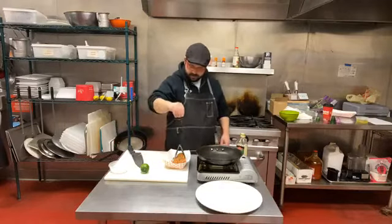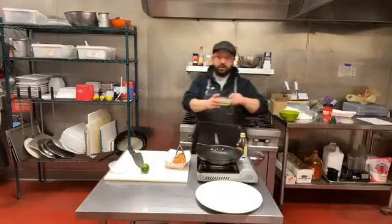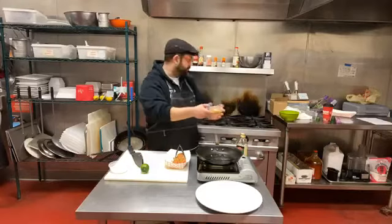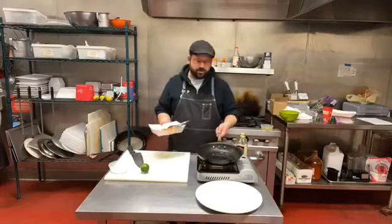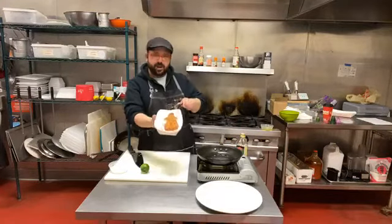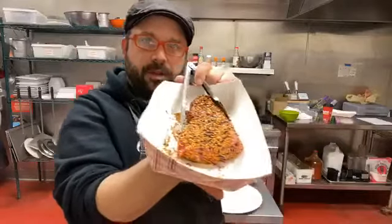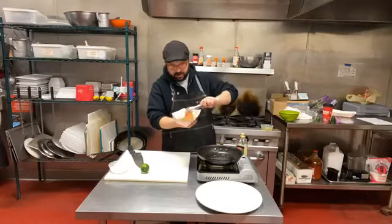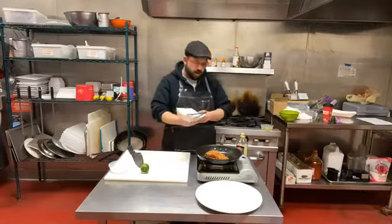I'll season the tuna with a little bit of salt as well. My pan is good and hot, so I'm going to add a little bit of vegetable oil. You want to use a high heat oil for this — not olive oil, because it has a tendency to take on an unpleasant flavor when it gets really hot. For high heat applications you always want a neutral oil. My oil is looking pretty hot, so I'm going to set the tuna down in the pan, laying away from me, and cook it basically one minute per side.